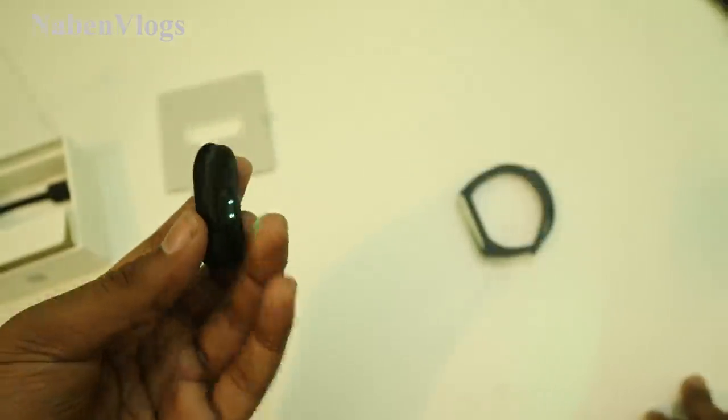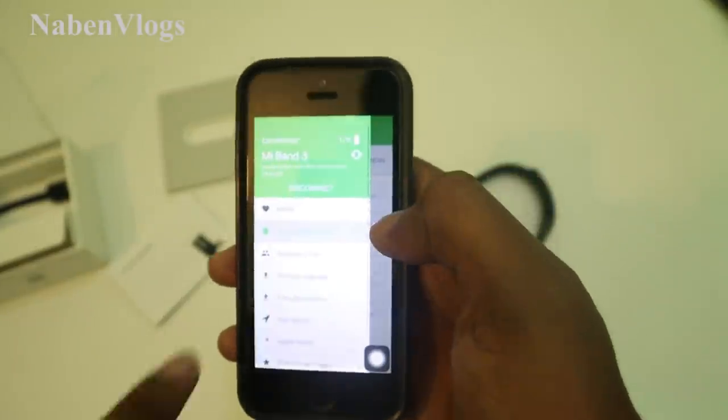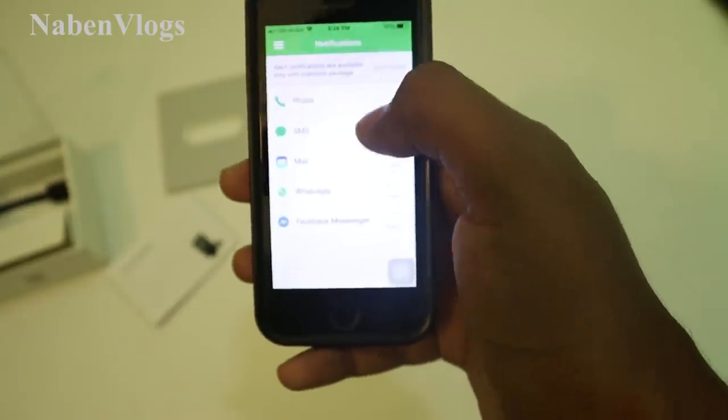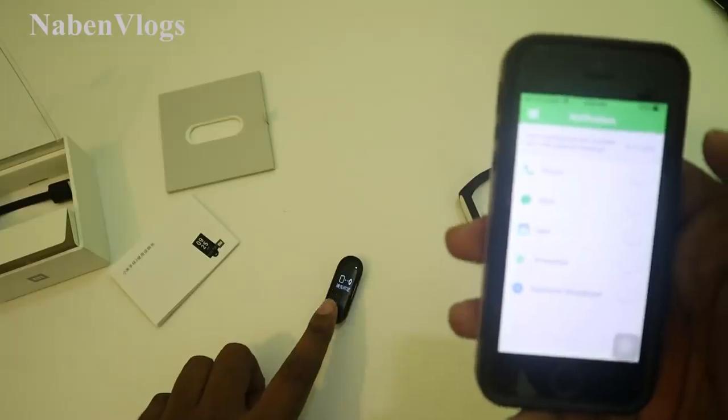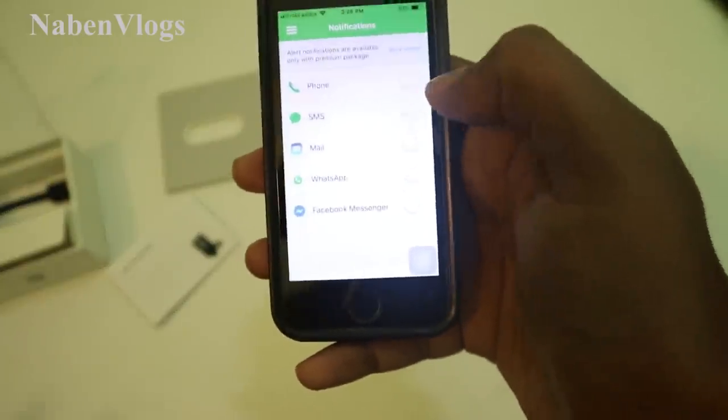We can connect with our mobile app. We can download the app — it's called the Mi Fit app. The notification option will be available. You can find notifications for phone calls, SMS, Mail, WhatsApp, Facebook, and so on. You can find all these options.